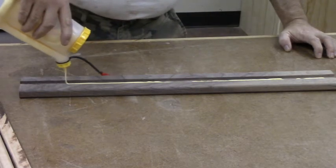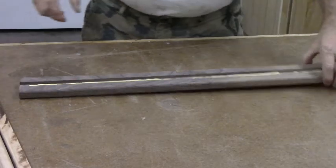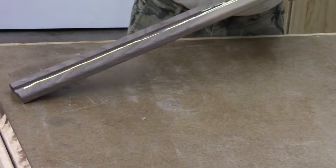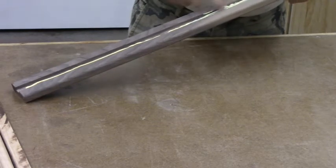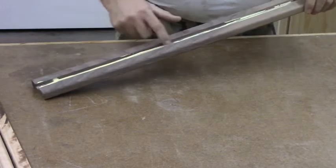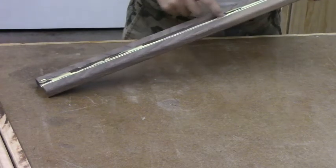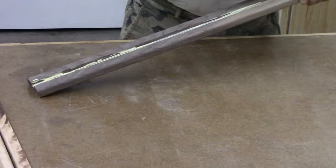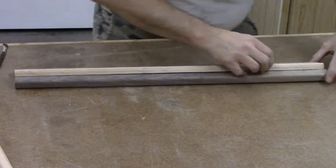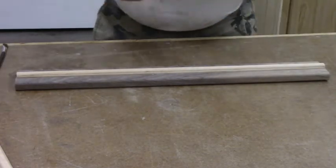Here we're putting some Titebond 2 wood glue in this channel that we cut. Titebond 2 is pretty good wood glue — it'll set up pretty solid in about an hour or so and allow you to finish the project pretty quick. Titebond 3 gives you a little bit more working time. This sets up tacky in about 15 minutes, so you have to have your stuff pretty much ready to go when you put this glue in; it dries pretty fast.